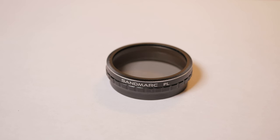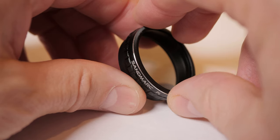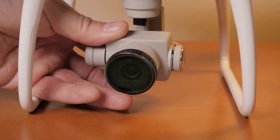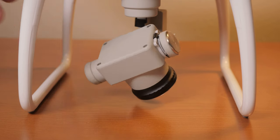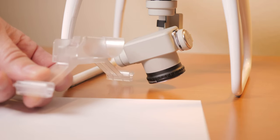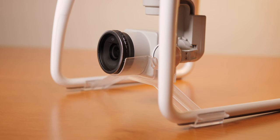The next filter is the Sandmark Polarizing Filter, made out of glass. It appears to have anti-reflective coating on both sides. You have to spin the outer dial to adjust the polarizing effect. Note that the stock GoPro gimbal lock will no longer fit — the plastic in the front of this has to be cut away and removed.